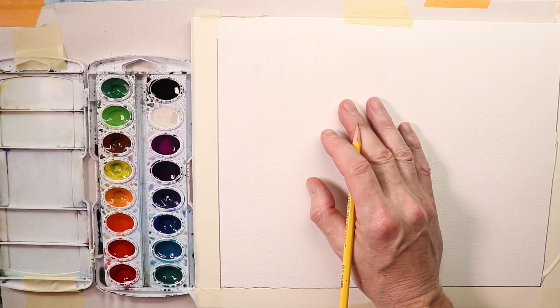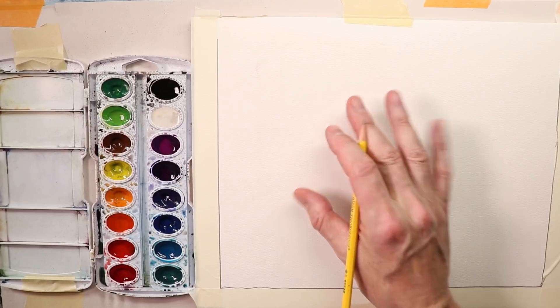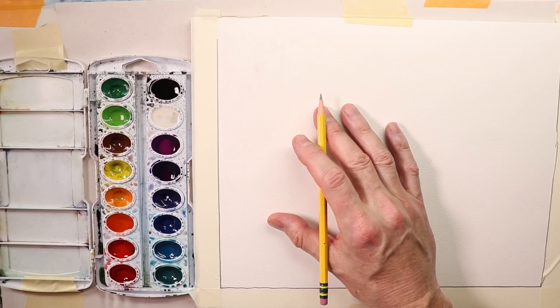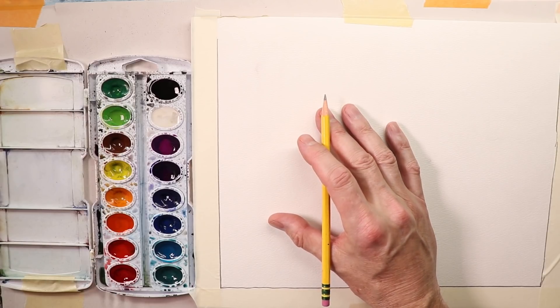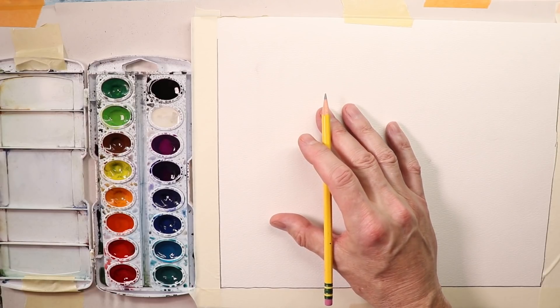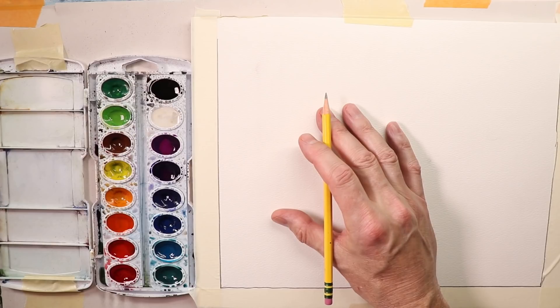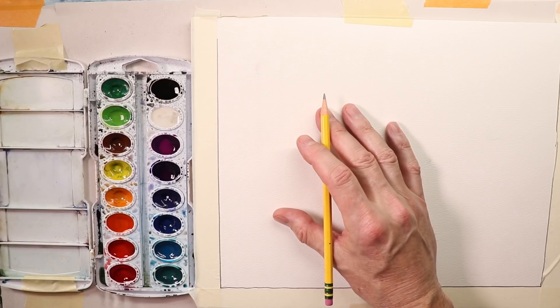Let's get the results we want by going step by step in this video. You can do a very simple rendition of any scene you want — a seascape, a landscape, a cityscape, a flower painting, a boat scene, whatever it is. You can render something very simply. The main thing is just getting down a simple sketch and then getting in there and doing your watercolors.